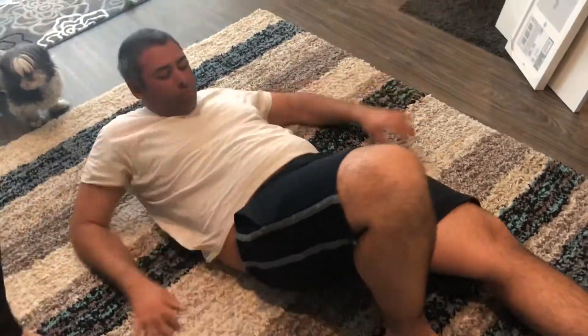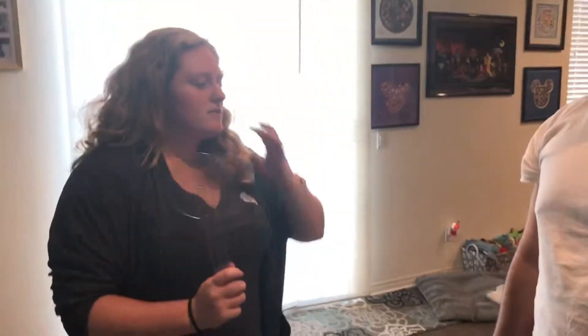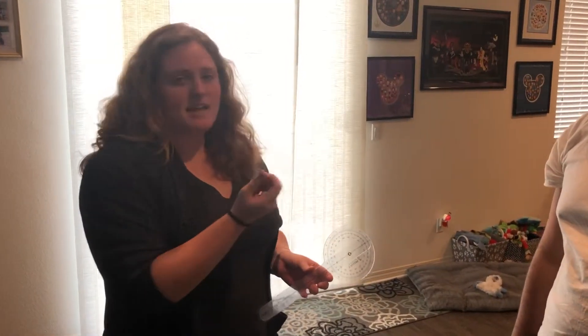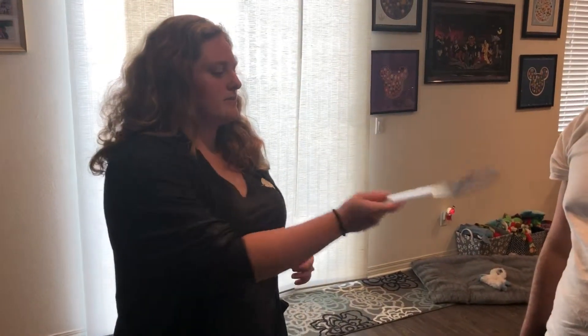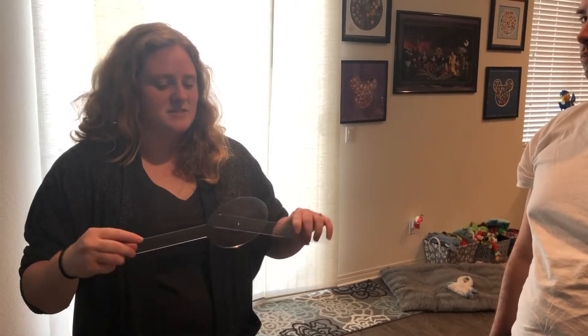Nice job, Christian. So today we went over the blood pressure measurement, we went over the body fat test with the skin calipers, we went over the waist measurement and the hip measurement, we went over the YMCA sit and reach, and then we went over flexibility using the goniometer. I hope this helped everybody understand what to do with these different tools, and we hope you enjoyed watching. Thank you.